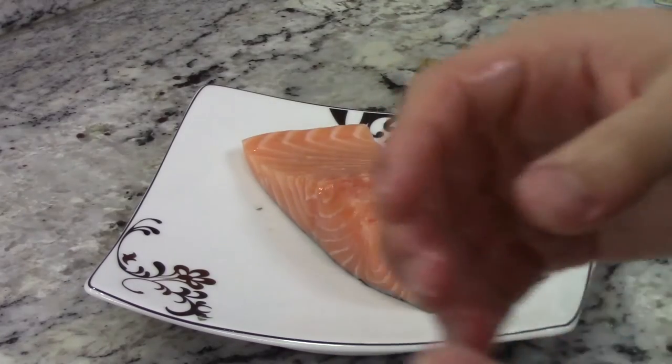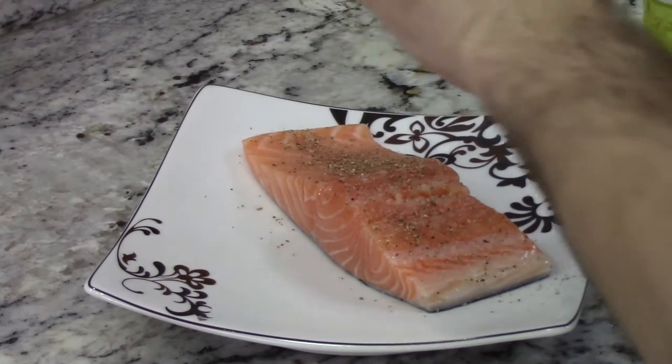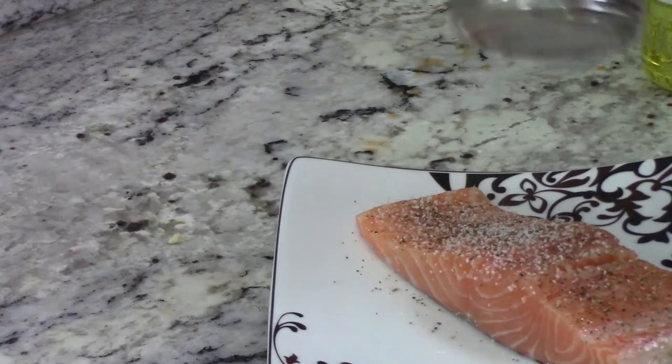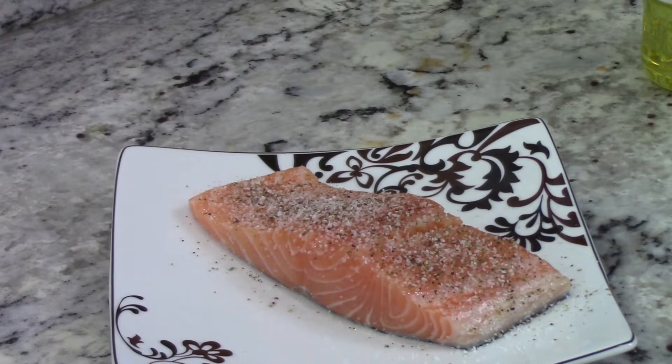Just oil up the fish, rinse off your hands, dry them, and then add salt and pepper. I like a really good heavy covering of seasoning because we're only seasoning one side. We're going to cook this on two sides for about six minutes each on medium heat, starting with the skin side first, then flipping.